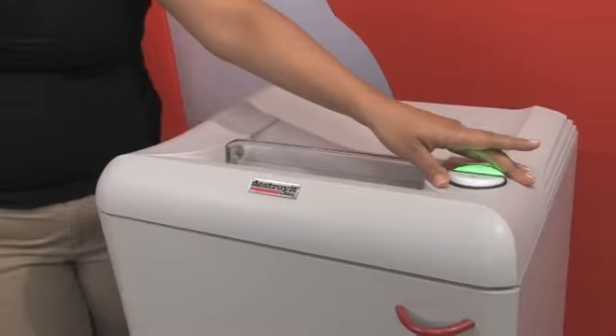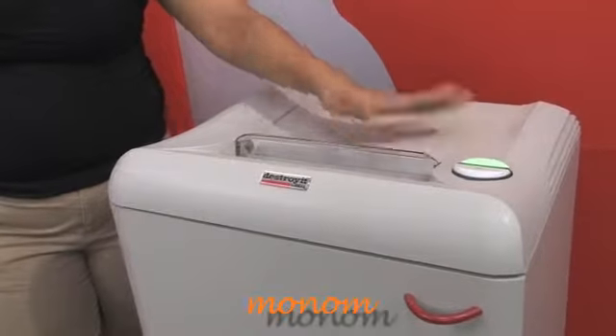This button here is the easy switch, and it allows you to reverse or keep the shredder on.